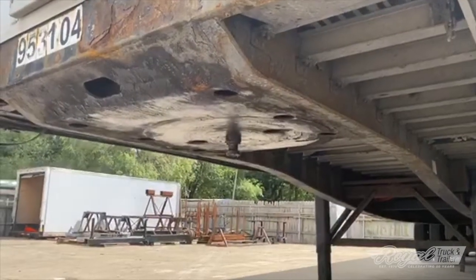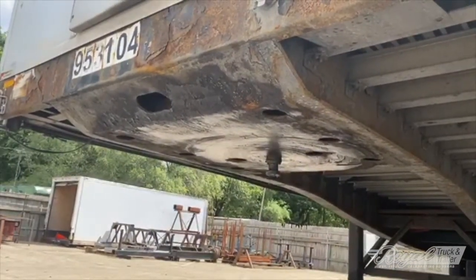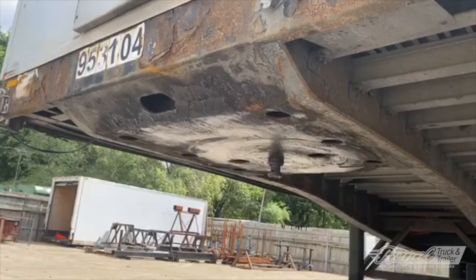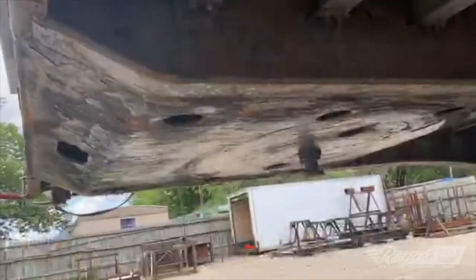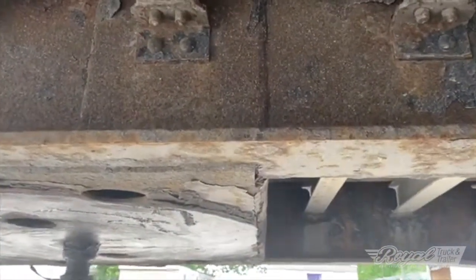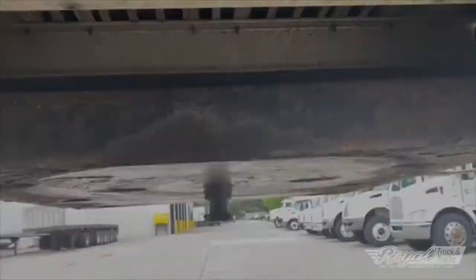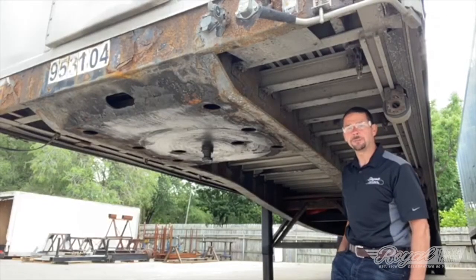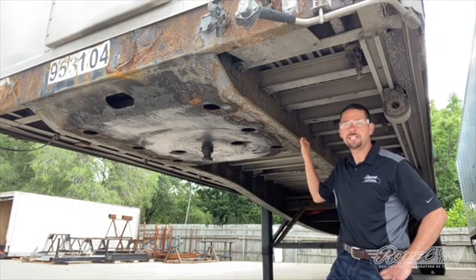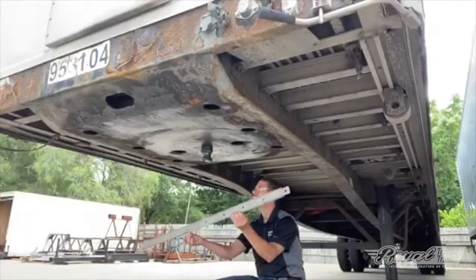Flatbed fifth wheel plates are different from dry van or freight box fifth wheel plates in that they are constructed and welded right to the trailer frame. You cannot just purchase one and slap it up there — it has to be fabricated around the frame of the trailer. As you can see, this fifth wheel plate is welded right to the frame. You also want to look for frame webbing cracking, indicating the fifth wheel plate is coming loose and punching through the sides of the trailer. There's a nice big cross member supporting the back of the plate. We'll do the same process: clean some areas and check that the pin gauge is good and the plate is flat with no cracks or breaks.